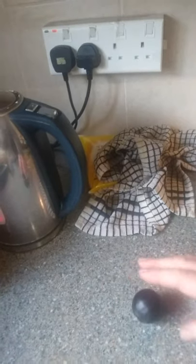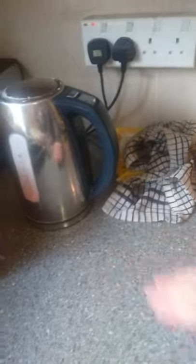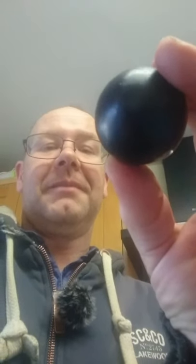This is about the fourth time this has been in the water and out again and it's starting to get a good shape to it — maybe a couple more times. Once you've got the ball to a good spherical shape you have to put it in some cold water just for a few seconds. I've now got this ball just the shape I want it, and now to start hammering it.